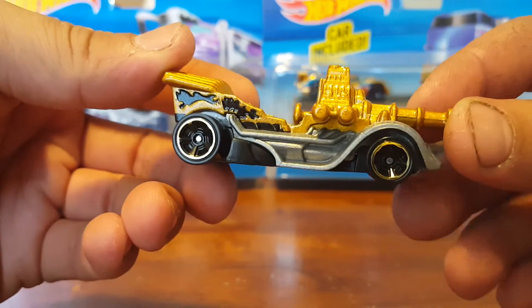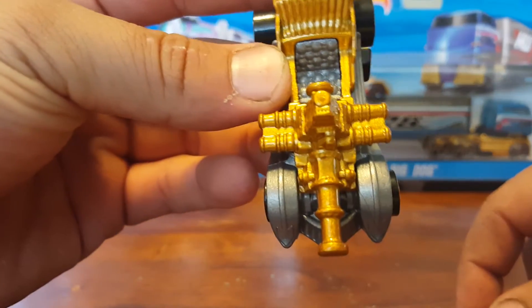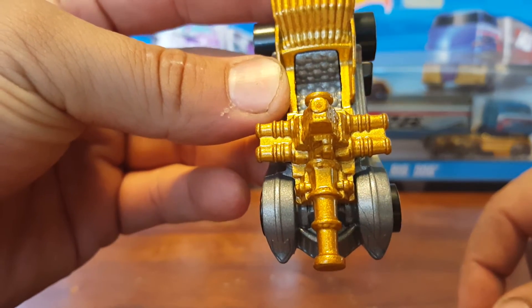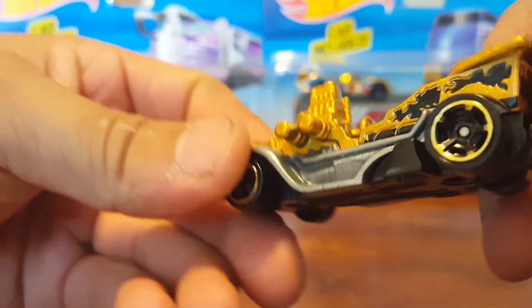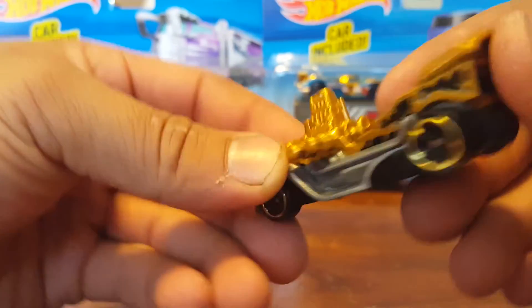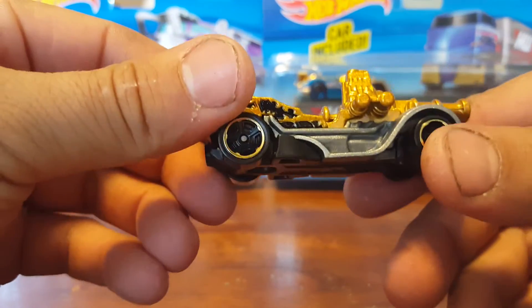Here it is, another treasure hunt. I just noticed there's two more cannon things on the side of it — there's a total of five, that's pretty cool. Well, short video, hope you guys have a good day and happy hunting!